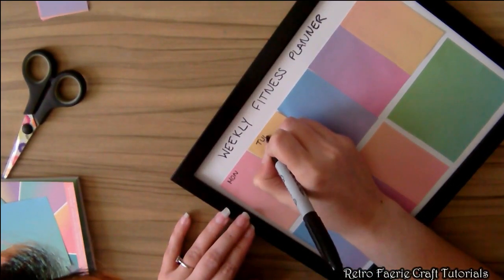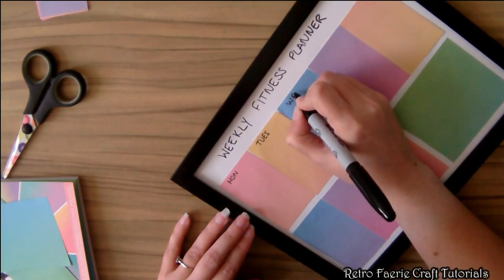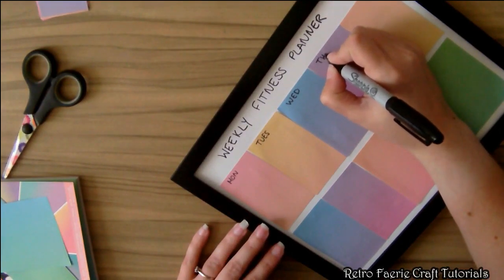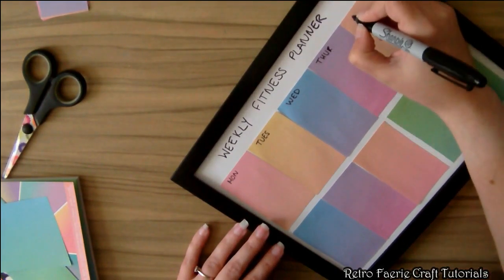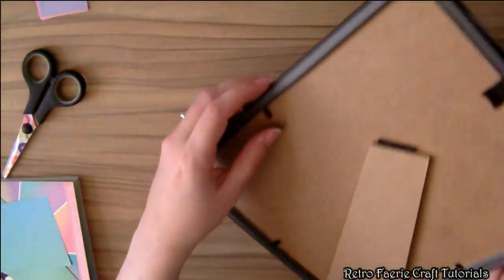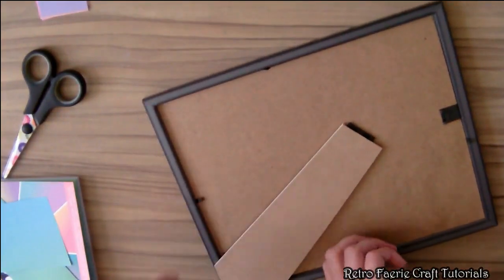Next I'm going to label all the boxes — one for each day and a couple of spare for my personal bests. I'm not going to write the days out fully. Once you've done that, all you have to do is put the glass back in and you're done.